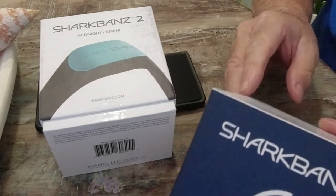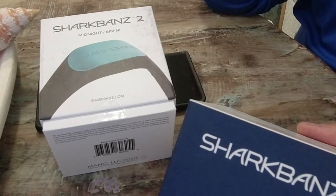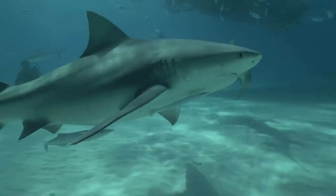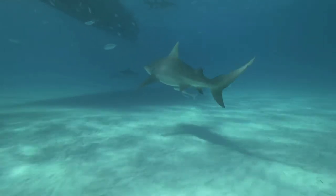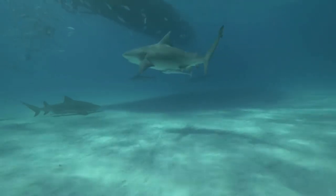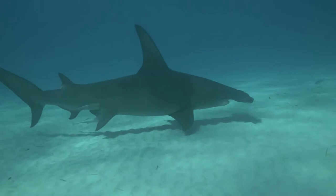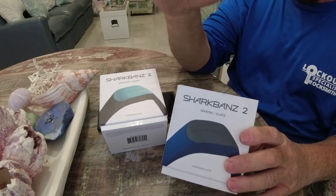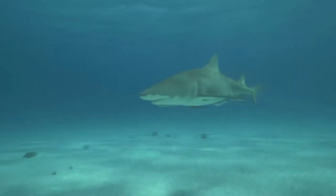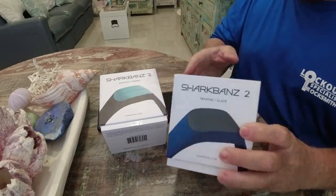According to the box, it uses patented magnetic technology researched and tested by marine biologists on predatory shark species. That means they tested it in dangerous conditions — probably great whites, blacktips, hammerheads, and more. This is a tested product by marine biologists, so I believe in it. It's not something that was just thrown out to the market — it's been tested for many years.